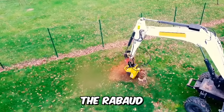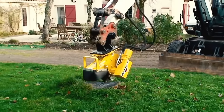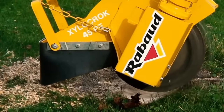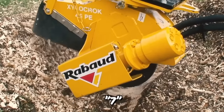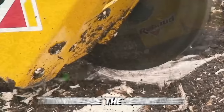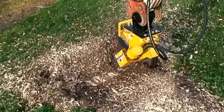The Rauboud mounted stump grinder is easily adaptable for excavators from 2.5 to 8 tons with or without a quick coupler. The equipment is equipped with a 20mm thick disc and 5, 7, and 9 carbide teeth, which can be repositioned 3 times to increase the service life. Just look at how well the trimmer performs its direct duties.